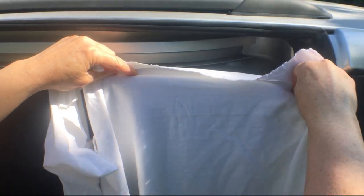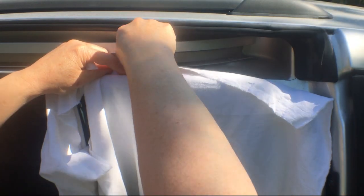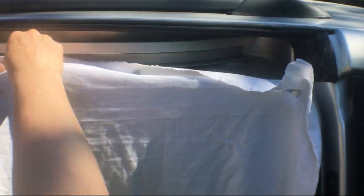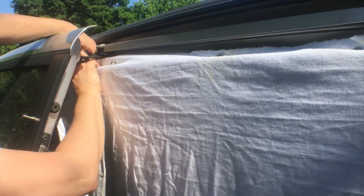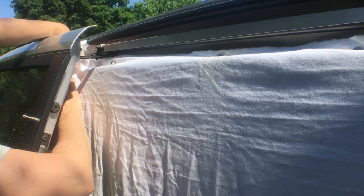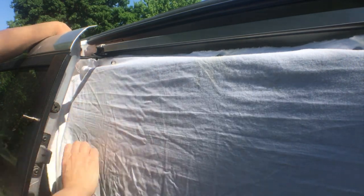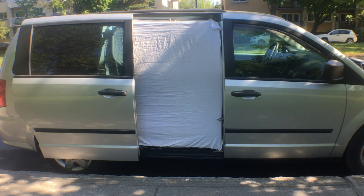Step one is to make a pattern for the opening. I'm going to use this piece of old bed sheet and hold it against the metal of the door frame with these magnets. I want a good close fit with the magnets holding it right alongside the rubber door seal and following the shape down the side. Once I had it in place I went back around and made sure it was as snug as possible and that the magnets were evenly spaced.